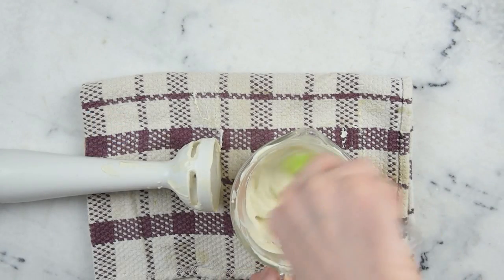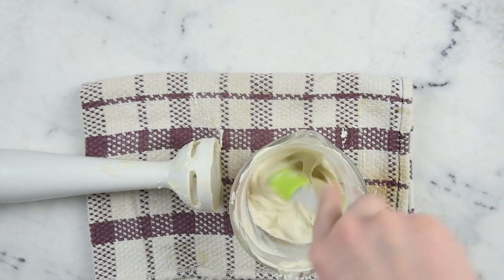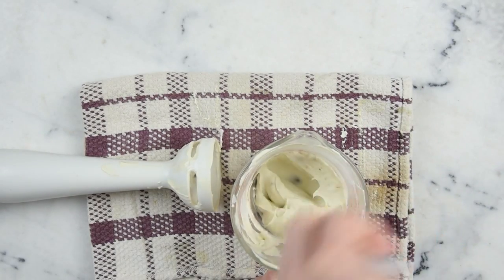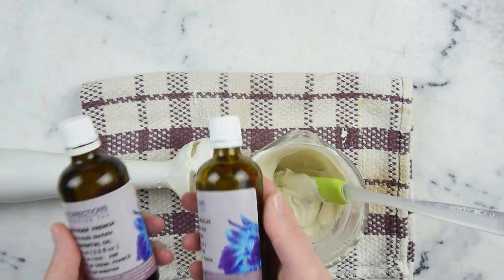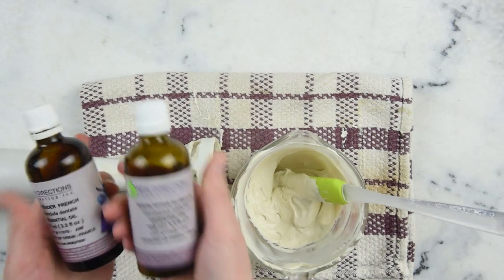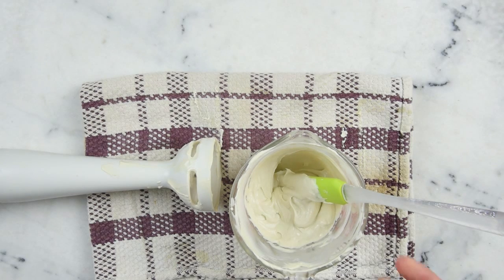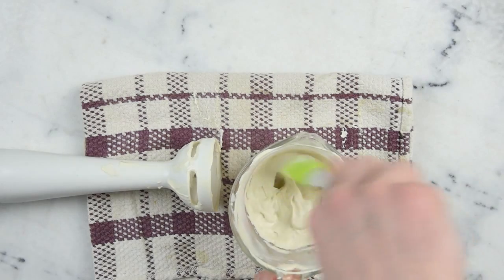It's been 15 minutes and you can see this is all lovely and thick and gorgeous. We are ready to add our essential oils and preservative. We'll be using a blend of lavender and eucalyptus globulus — about 8 drops of lavender essential oil and about 5 drops of eucalyptus, though that ended up being closer to 7 — but that's alright.